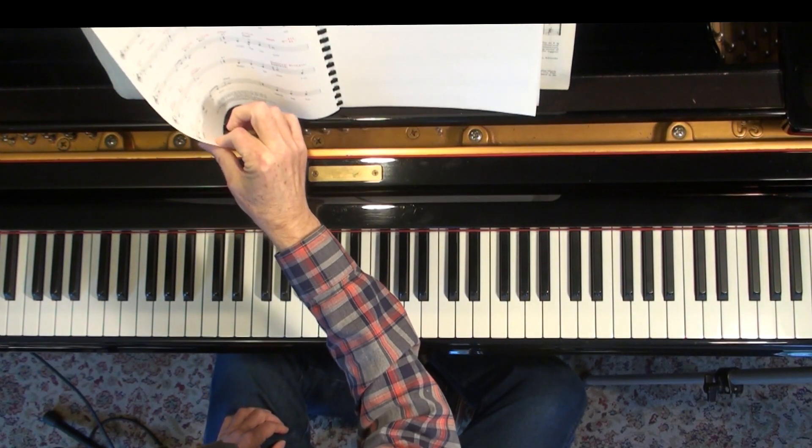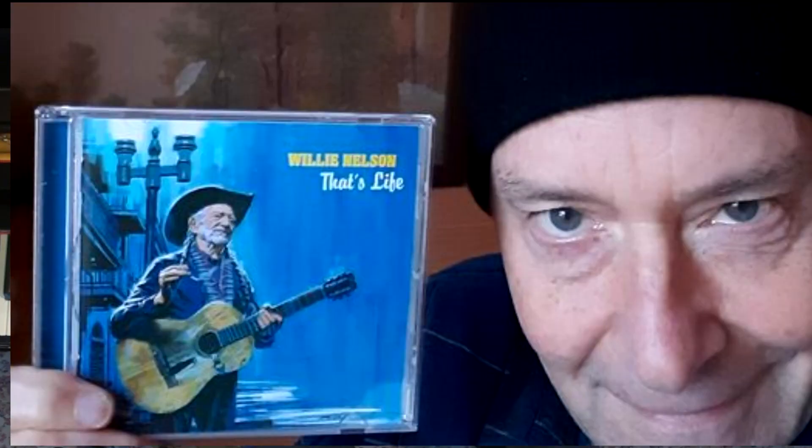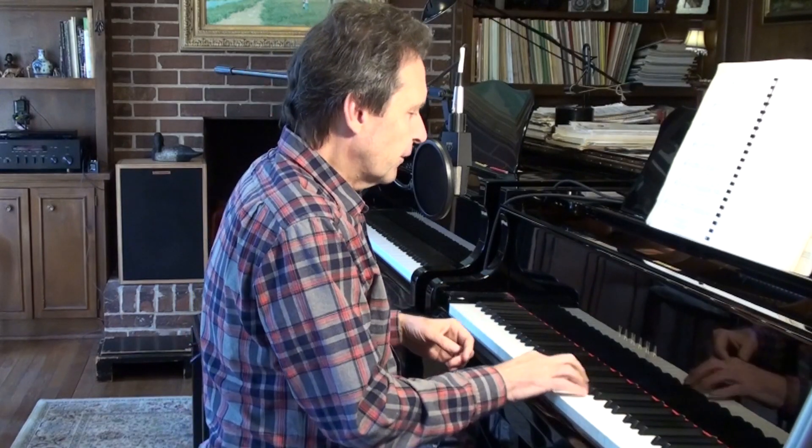I like the way Frank sings — I don't really idolize him all that much. Some of my few musical heroes: Art Tatum, Bach, Chopin, Willie Nelson. All right, one more — Beautiful Love.